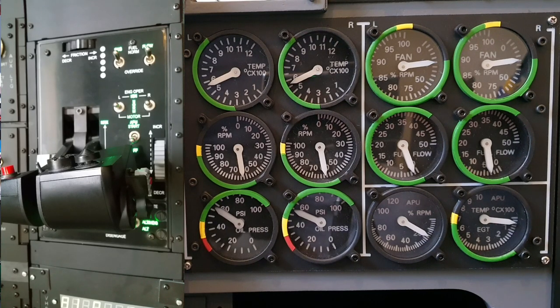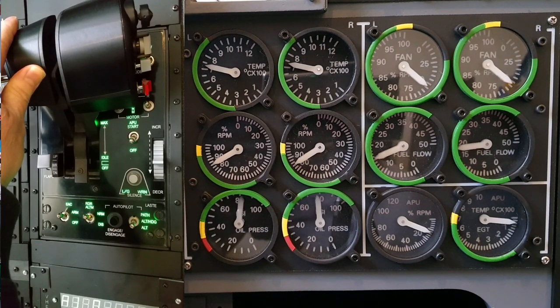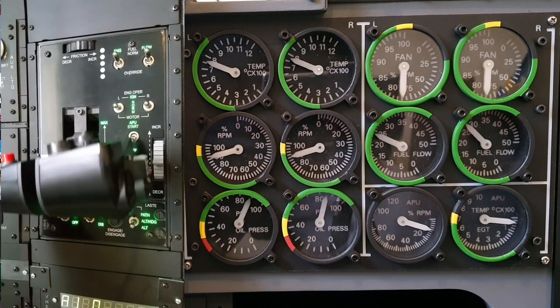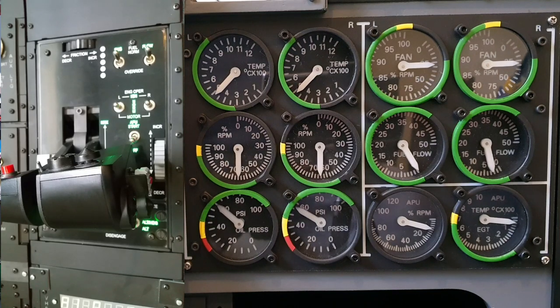On a separate test now, we'll just advance the throttle and have a look at the movement of the gauges. And whilst I'll be undertaking a whole heap of other smaller operation tests, those are a few of the key ones.